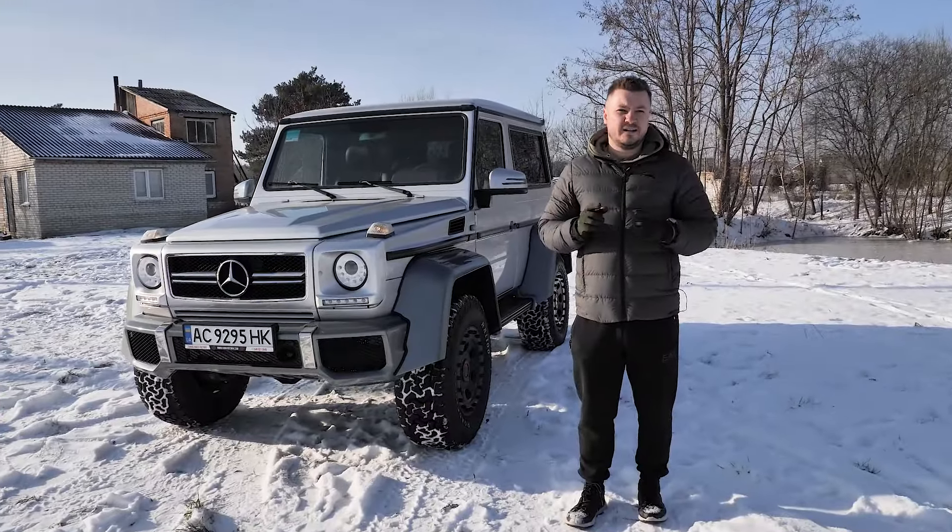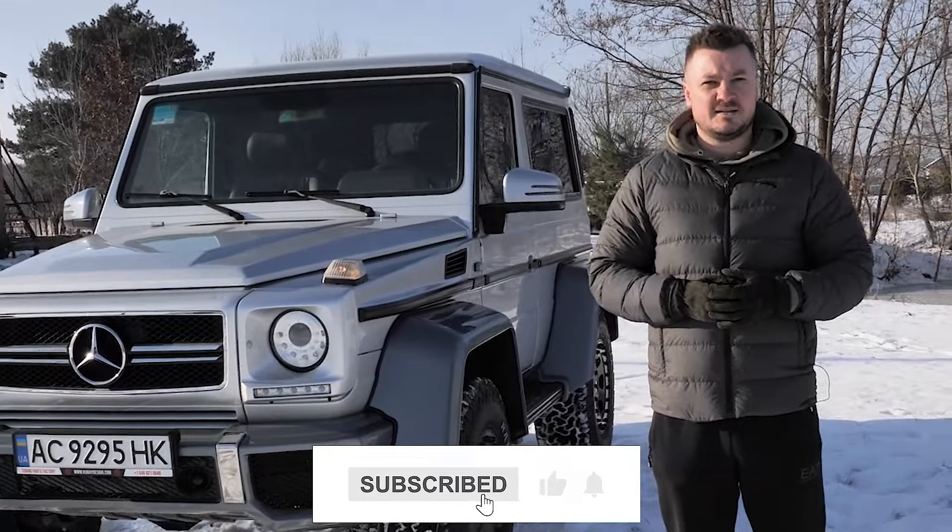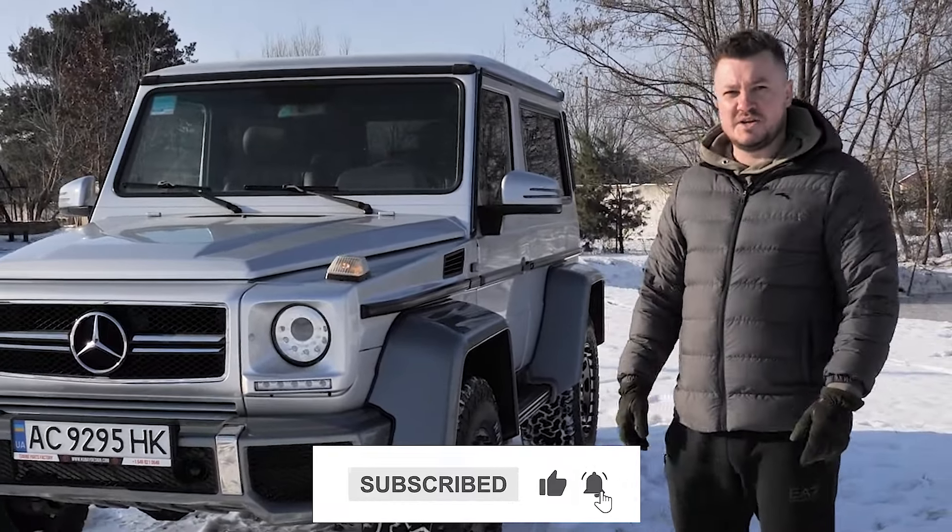Off-road 4x4 lifted 3-door G-Wagon. It's Kubai Design. My name is Alex. Greetings from our YouTube channel.